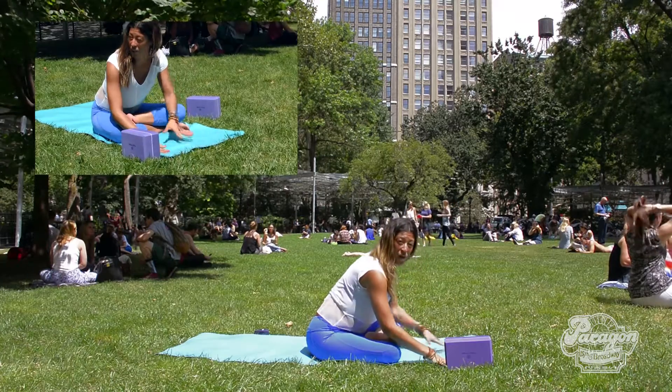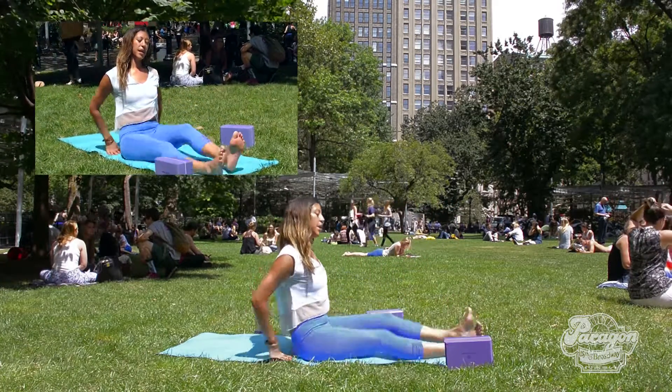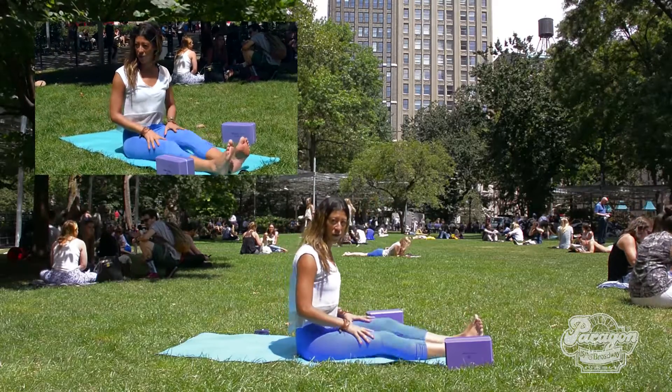Take five breaths on each side to keep things nice and balanced, and then take a moment to stretch your legs out after you're done.